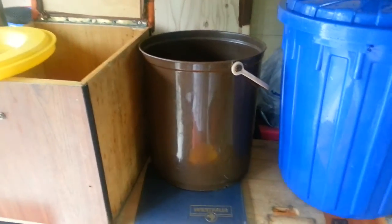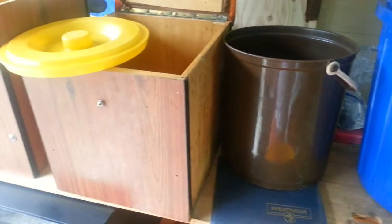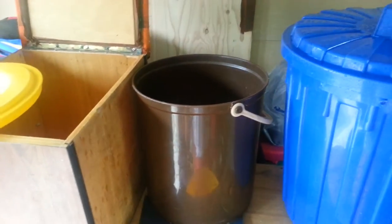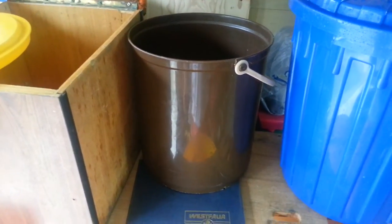So I just recently picked up this brown Westphalia box pail — that guy right there. It didn't have the lid for it, which is okay I guess, but it would be nice to have the lid of course.